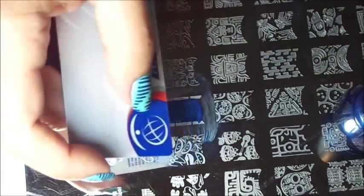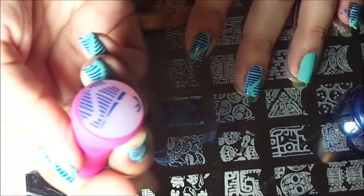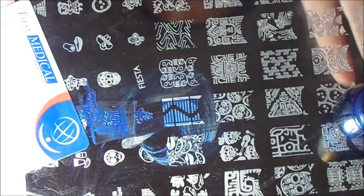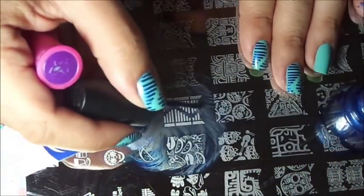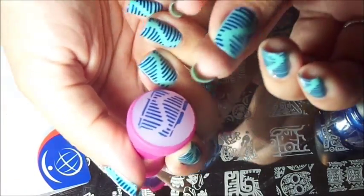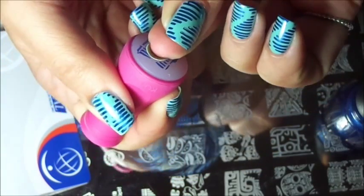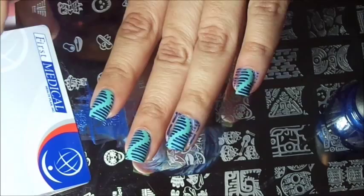Apply the polish, gently swipe, pick up. I'm going to have to do that one again. Apply polish, gently swipe, center that image — there you go. Now take your ring finger, try to center it, push down, and there you go.